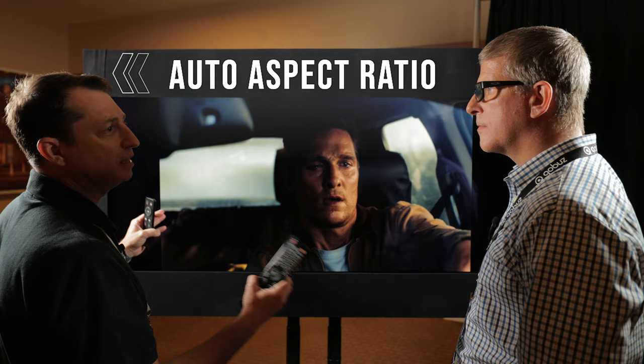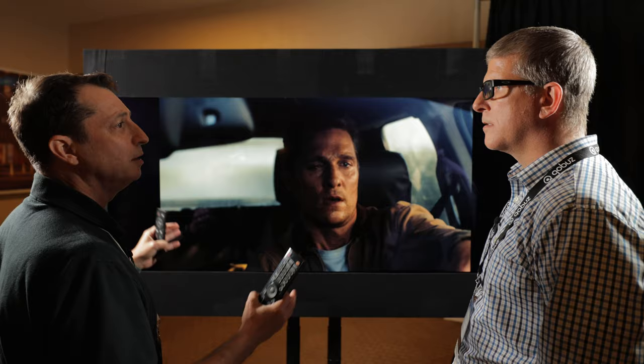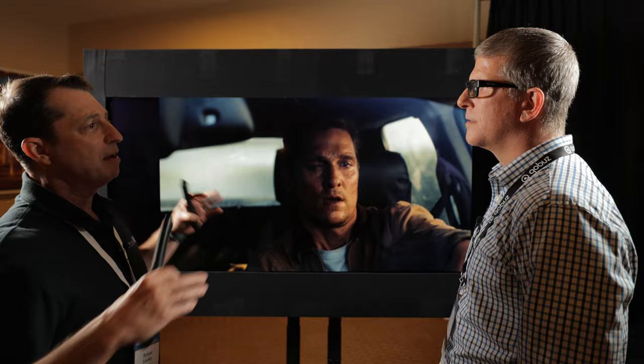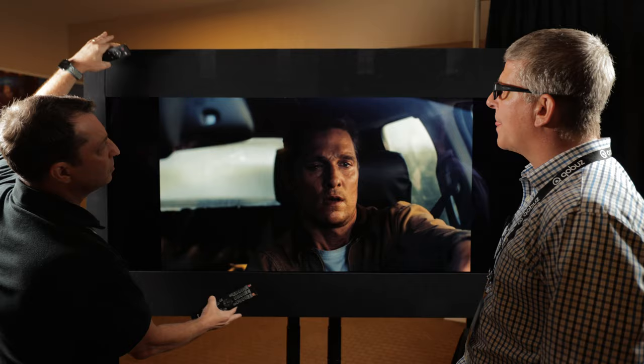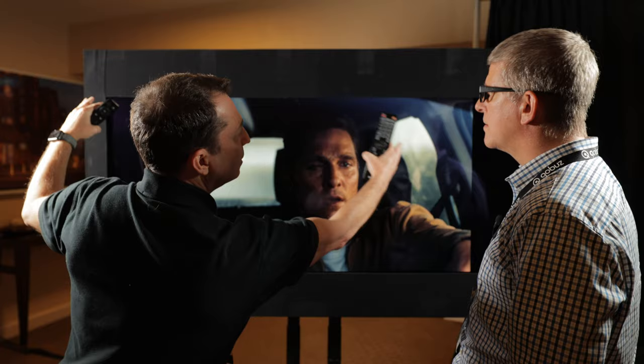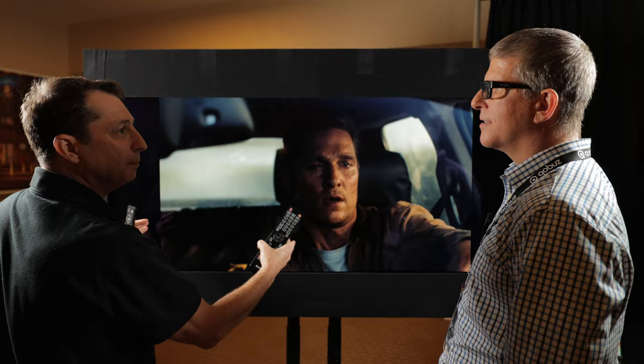We're going to talk next about auto aspect ratio handling and how the Envy instantly adjusts the aspect ratio to match the content. The Envy can fit any aspect ratio content to any aspect ratio screen. In show environments it can be very challenging — you've got a big screen and a projector set up. What we do at the shows is take a masking panel. This is a 2.40 panel that we sit right over the TV, and it actually frames it to simulate what it would be like watching on a 2.40 aspect movie screen.